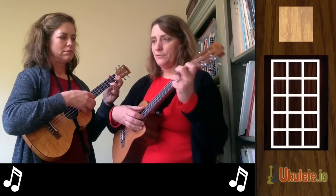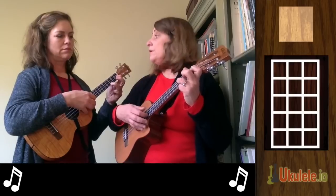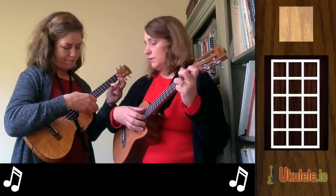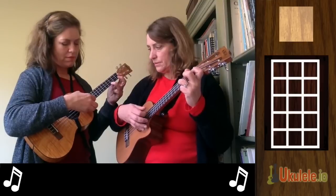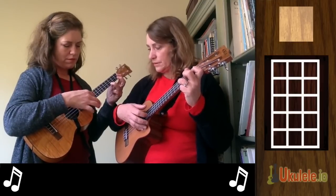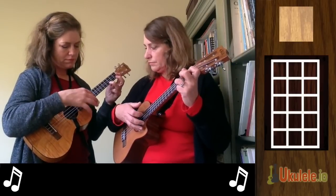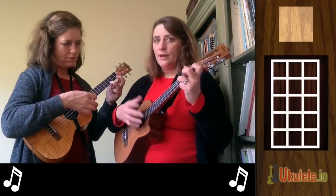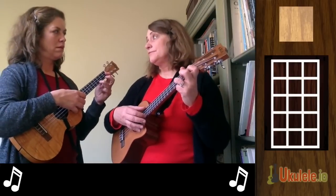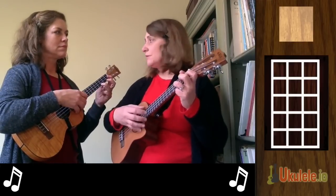I'll do a measure, you do a measure. And I'll just do the first line now and I'll show you how pretty Silent Night can sound with this fingerpicking pattern. And then we're going to do a kind of duet — her part won't be quite as hard.